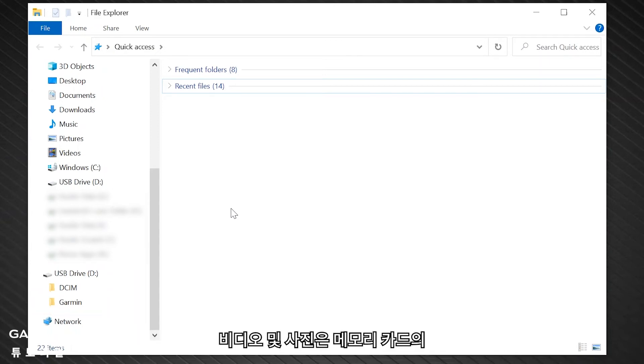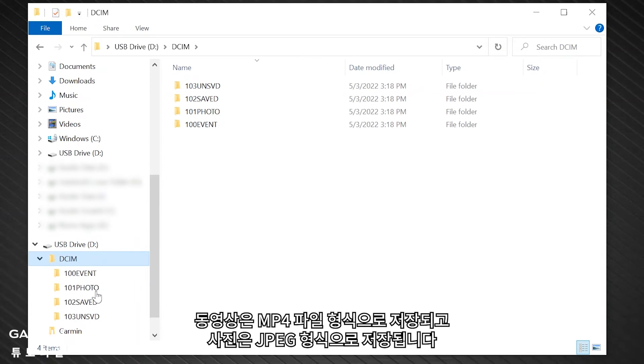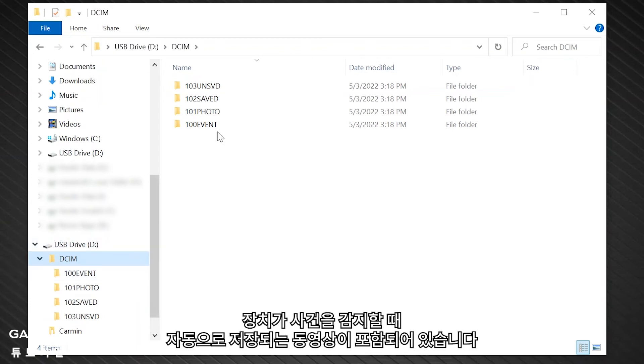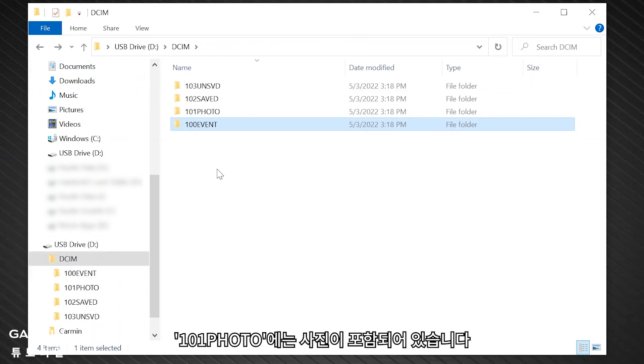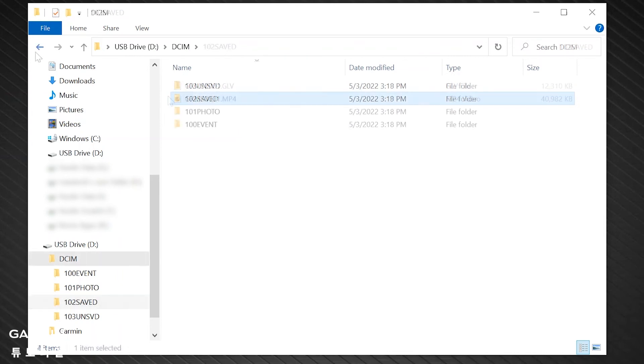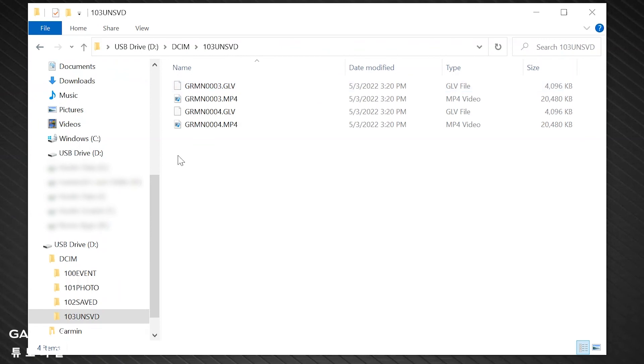Videos and photos are stored on the DCIM directory on the memory card. Videos are stored in MP4 file format and photos are stored in JPEG format. The 100 event file contains videos saved automatically when the device detects an incident. The 101 photo contains photos and the 102 saved file contains videos saved manually by the user. The 103 UN SVD contains unsaved video footage. The device overwrites the oldest unsaved video when the storage space for unsaved videos is full.